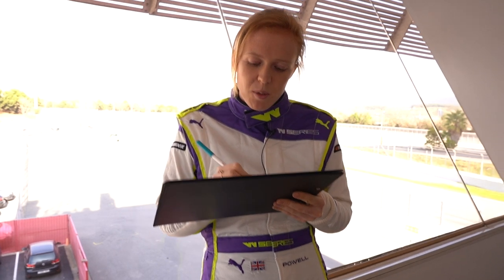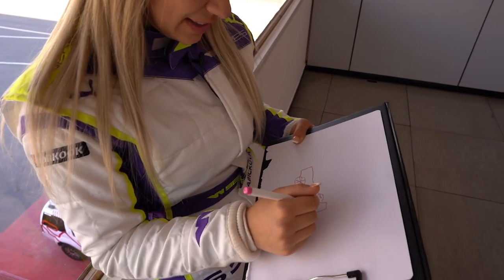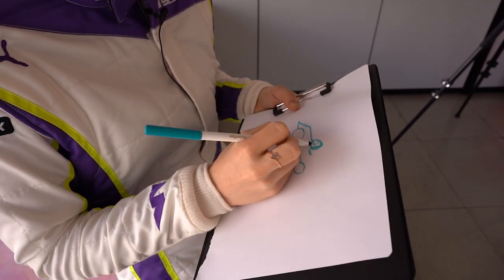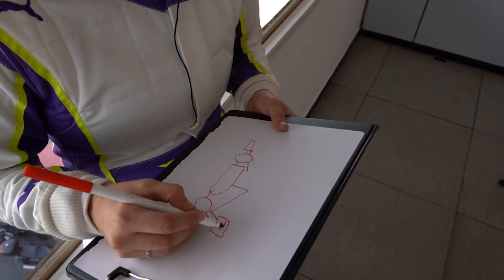I'm drawing my wheels because we want wheels on my wagon. Got a bit of front wingage. It's the most terrible drawing you'll ever see. Here's me with my flowing locks and a big smile because I've just won the race. A massive rear wing like this with number 26.